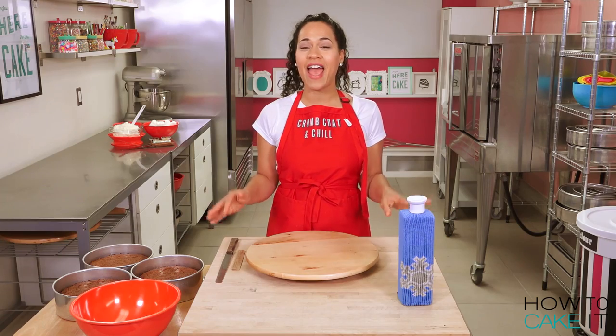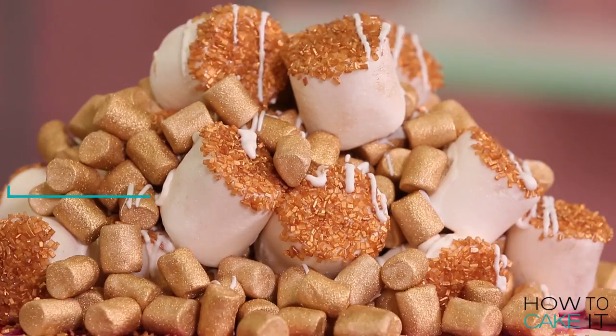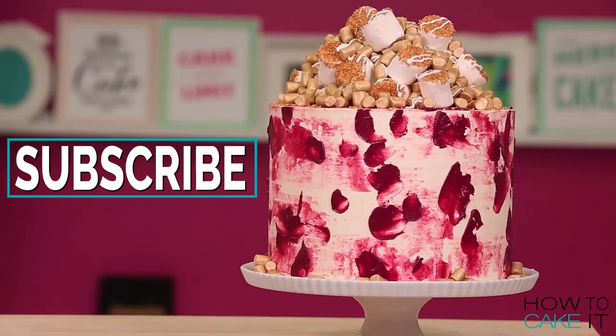Welcome back to How to Cake It! I'm Yolanda, and Thanksgiving is just days away in the US, so I'm going to make a sweet potato marshmallow mega cake.